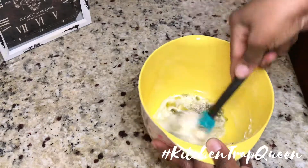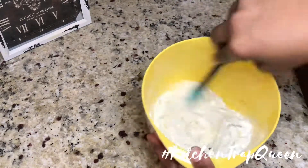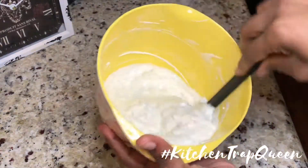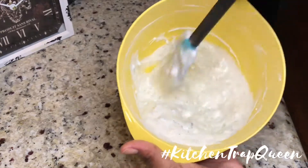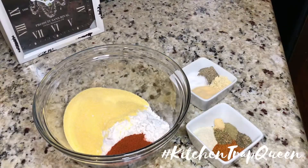It's very easy — it's like four ingredients: mayonnaise, pickles, dill, and some minced onion. Go ahead and mix those together and place them in the fridge.